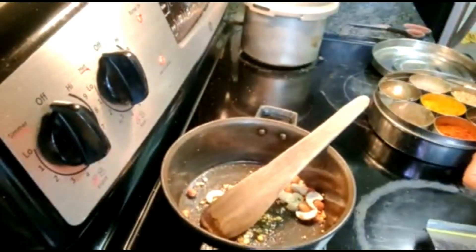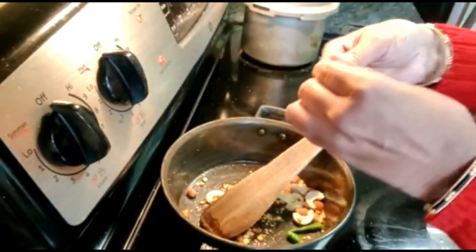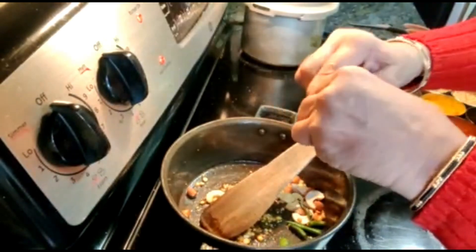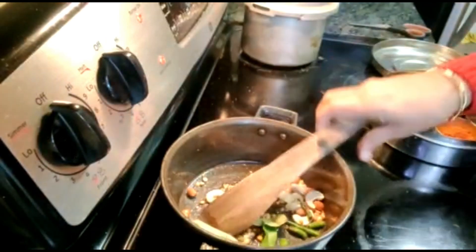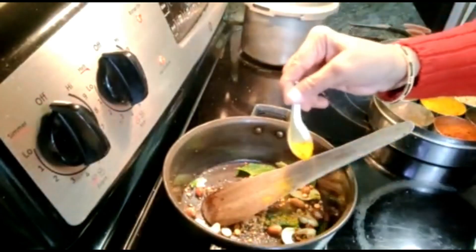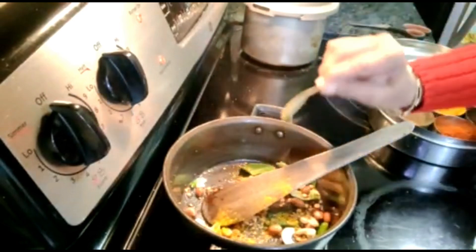Because we are making carrot and peas, I take green chillies instead of red pepper — it enhances the aroma and flavour. Then the curry leaves go in. After the curry leaves, I will add turmeric powder, which we add in all of our Indian vegetables.